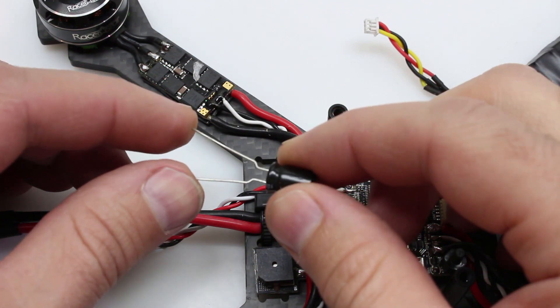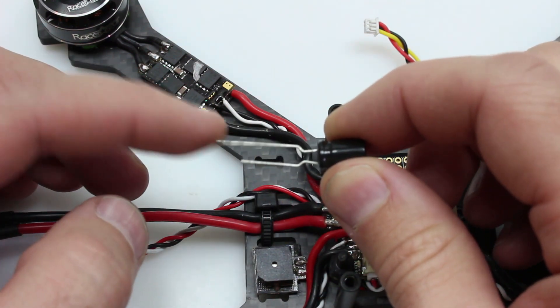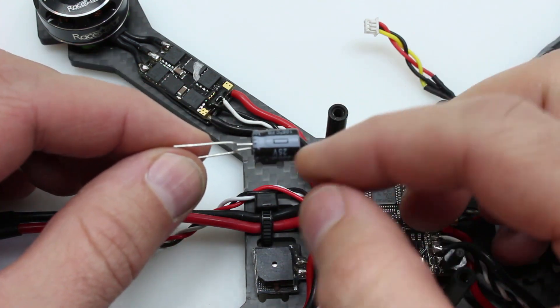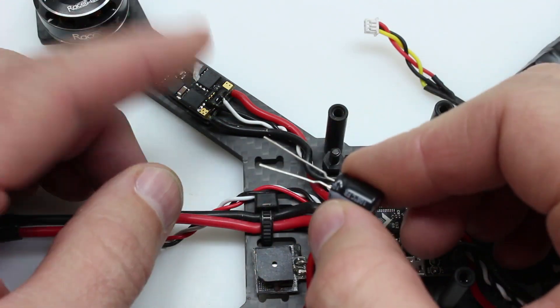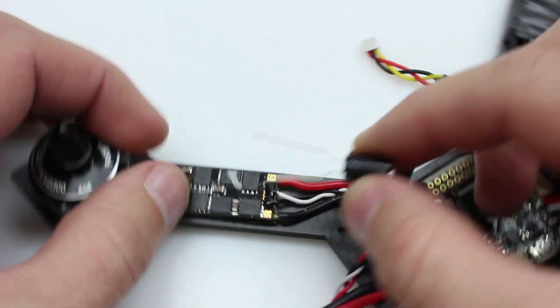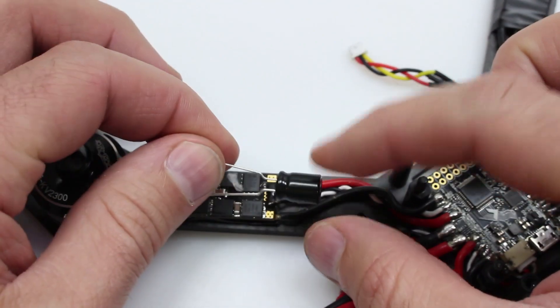For installation of capacitors on your build, you are going to notice that one lead will be longer than the other. This indicates the positive lead; the shorter one will be the negative. A lot of times on these capacitors it is marked negative on the short side. When you install them, one of the easiest ways is to directly solder it to your ESC. You want to make sure you go positive to positive, negative to negative, or these will not work.